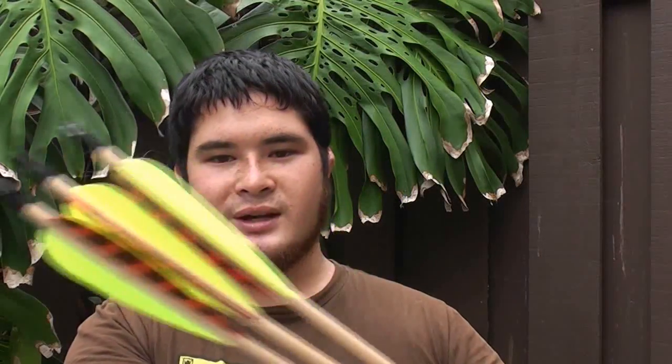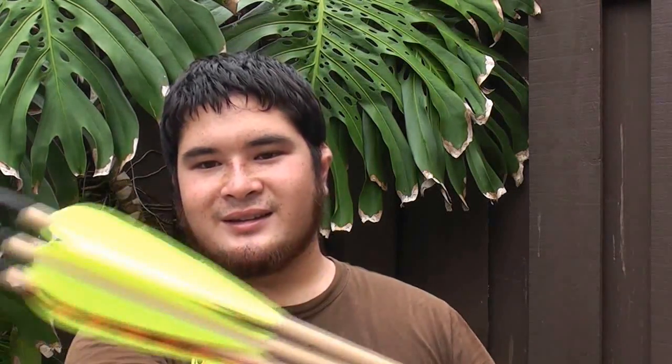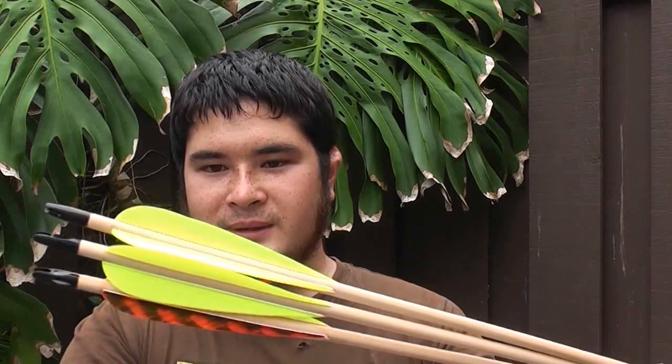Here are some wooden arrows - these are Port Orford Cedar, hard to say that. Fletched by hand. This is actually a set I'm finishing up today; I haven't put points on them yet. But I'm going to show you guys how to make a really simple feather clamp and a way to figure out where to put the feathers, so you can fletch by hand with a little bit of assistance as opposed to just putting the feathers on by hand. So let's get started.